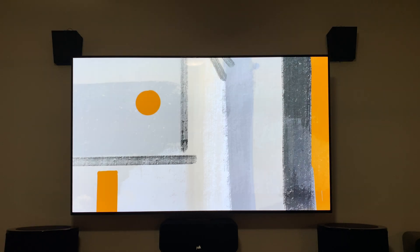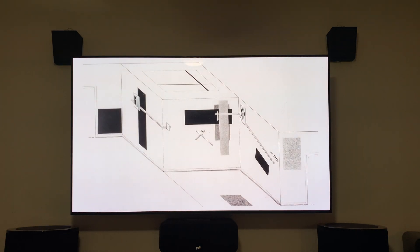Hey, what's going on YouTube? This is Bryce with Be Ice Media, and today I'm going to be showing you eight tips and tricks for your 2022 LG OLED, and we're going to get right into it.